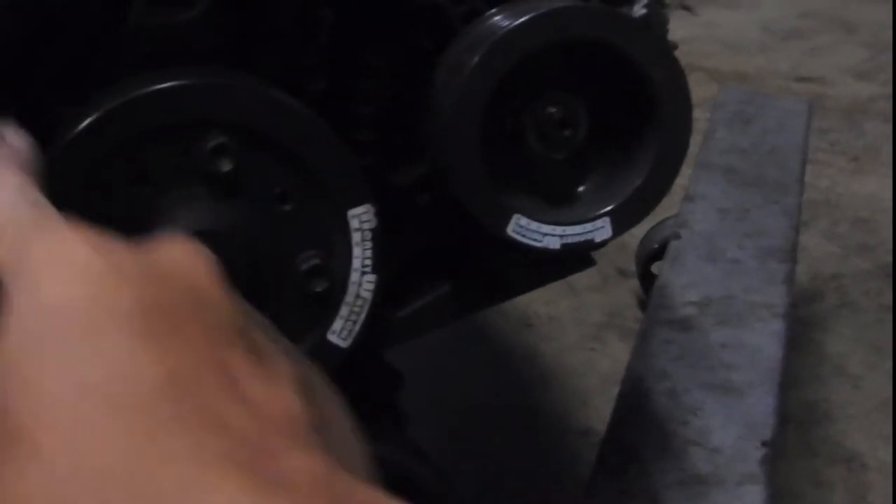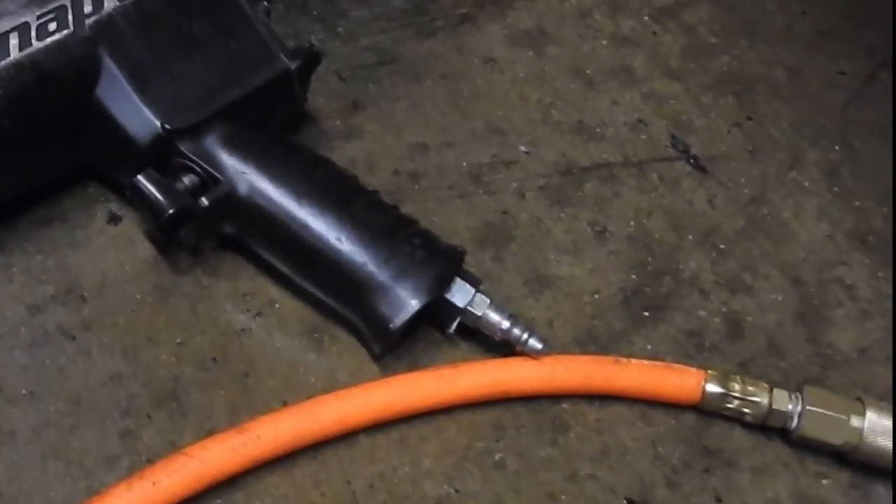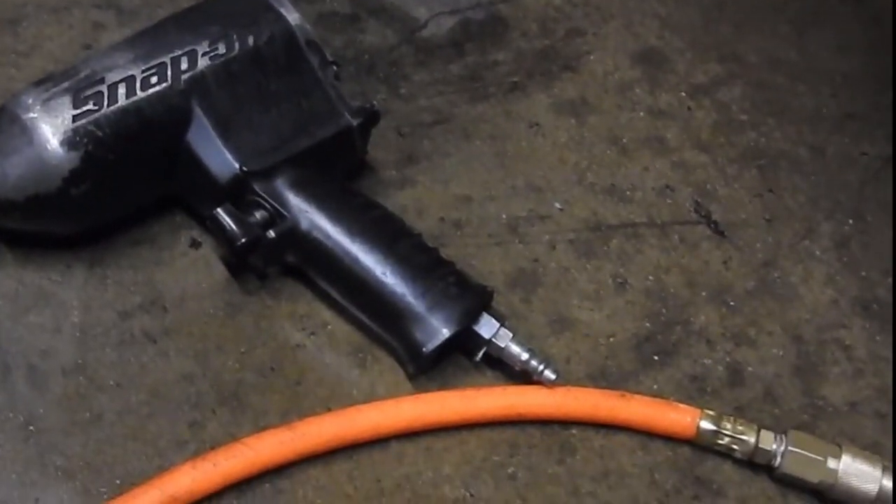This guy has broken one of mine's using an impact. It's nice when you have air tools and good stuff — Snap-on.